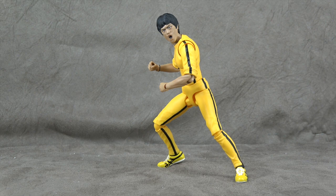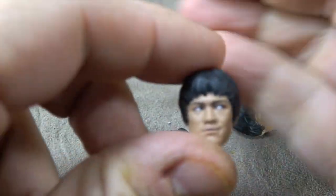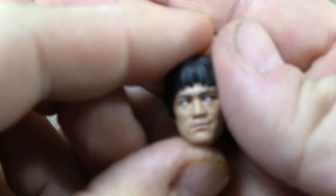Today we're going to look at this fella and we're going to start by looking at the accessories. He comes with three alternate faces. We'll take a look at each one individually — you'll have to pardon my hands, I'm still working on some dioramas.